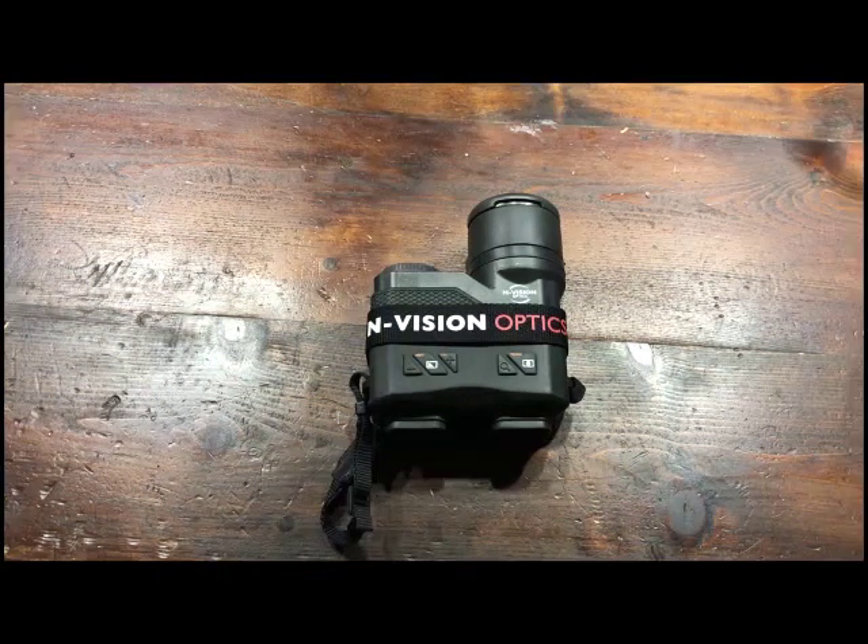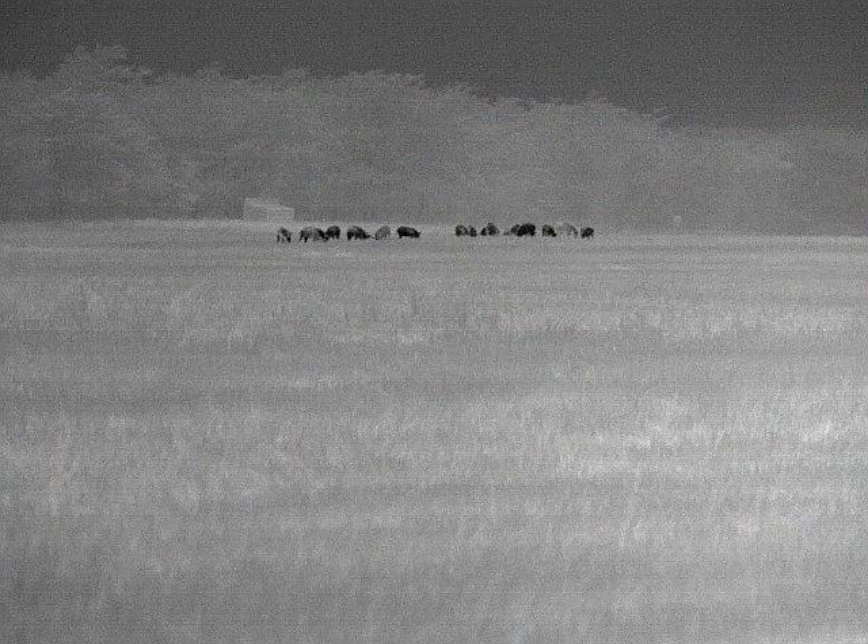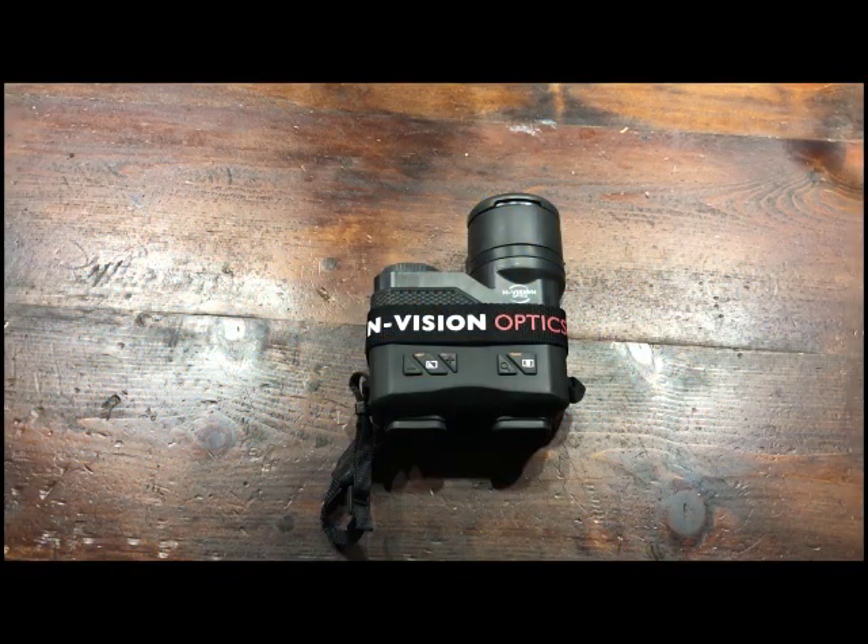Hi guys, it's Myron here with Night Vision Outfitters. We're going to talk about the new Envision Optics Atlas Thermal Binocular this evening. You've probably seen some pictures through the unit — it's got a really impressive image quality. It uses the BAE 12 Micron Thermal Core, the same thing used by Trijicon and a few military-grade thermals. It's probably the cleanest thermal sensor on the market. We'll show you a few features and functions, kind of how it comes to you, then some video from a hunt from the other night.